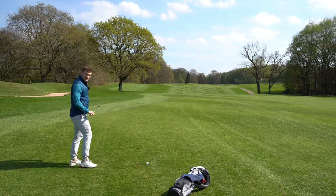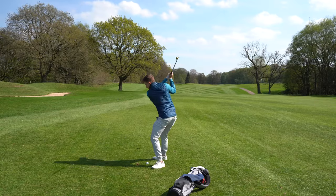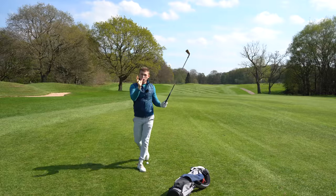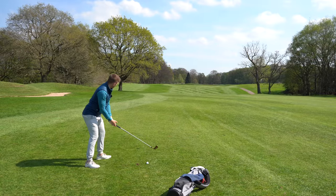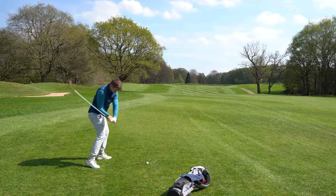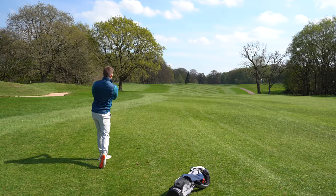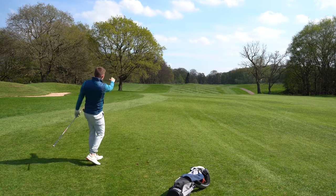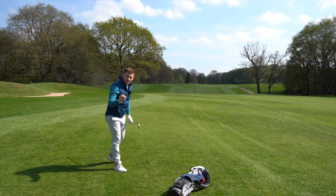Let's give that a go - flip round, test your shadow, feel that more centered turn as your first target and it's going to feel remarkably different. That strike is so good - you'll find the ball just gets penetrating forwards. But that's not everything.